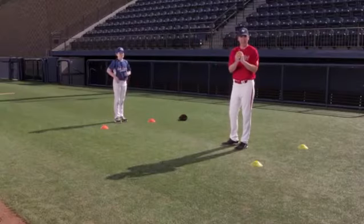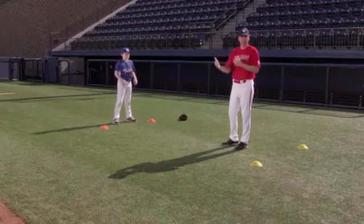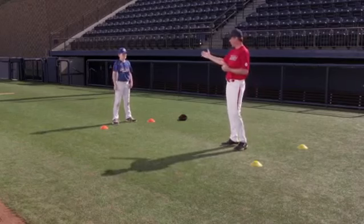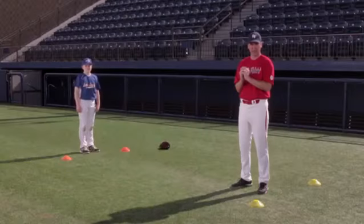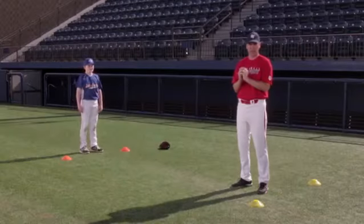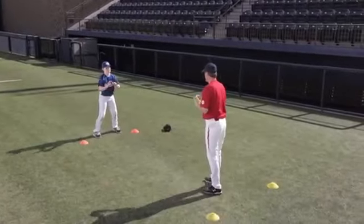Starting to build some confidence with being able to make a catch this way. The last thing in this drill that we'll add in is I'll throw it a little bit to either side so that he can start moving his feet, but still trying to catch the ball right in the center of his chest — where we want him to in a game when he has his glove on. Get in a nice athletic position, Pete.